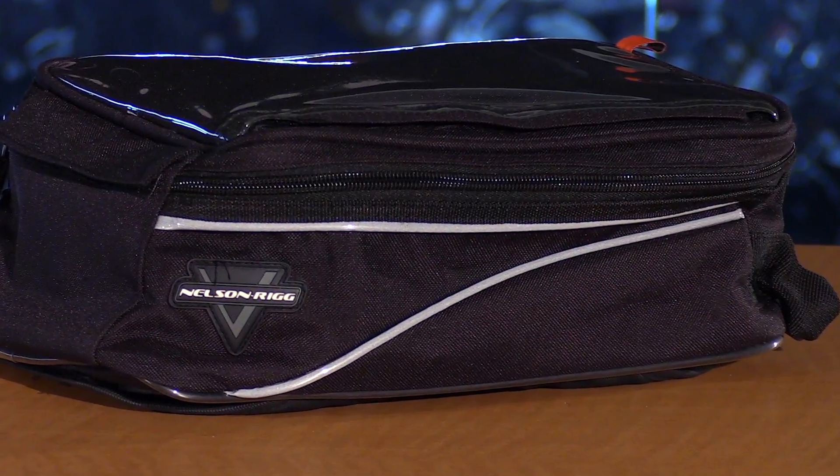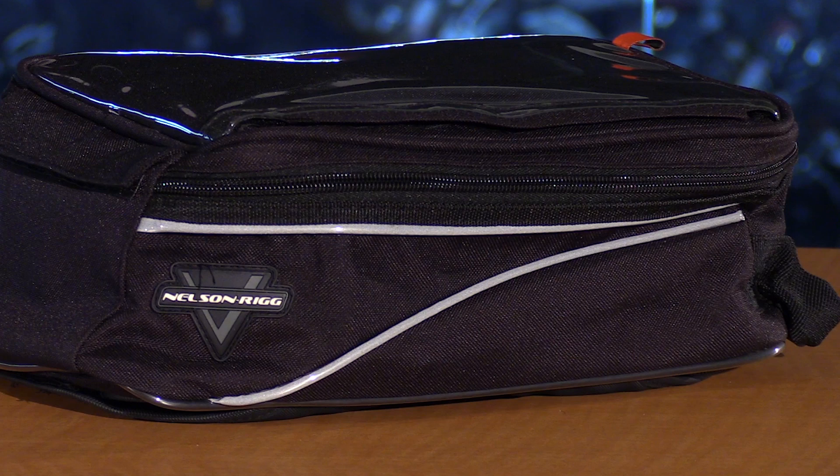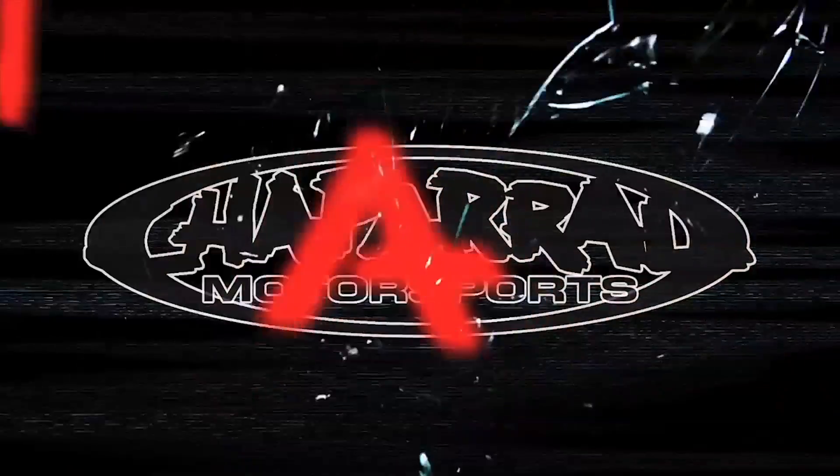That's just a quick look at the NelsonRig Classic Series CL904 Tank Slash Tail Bag. Thanks so much for watching. Don't forget to subscribe to us on YouTube. I'm Matt, we'll see you next time. Bye.